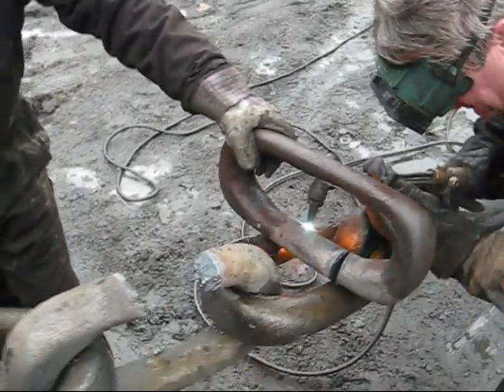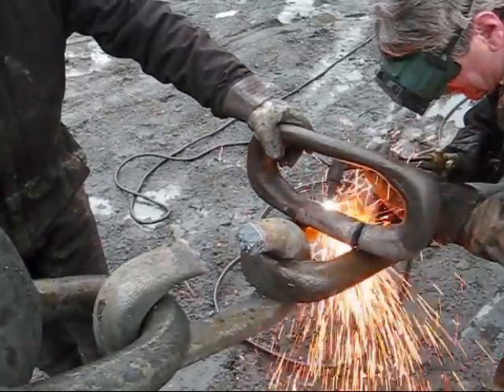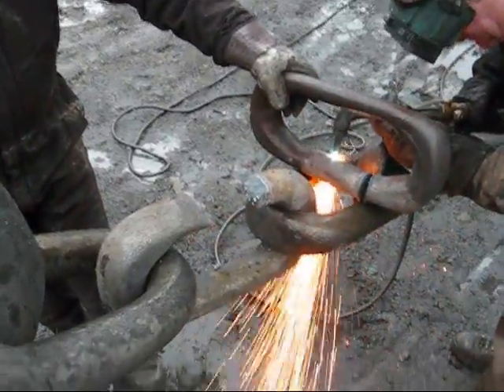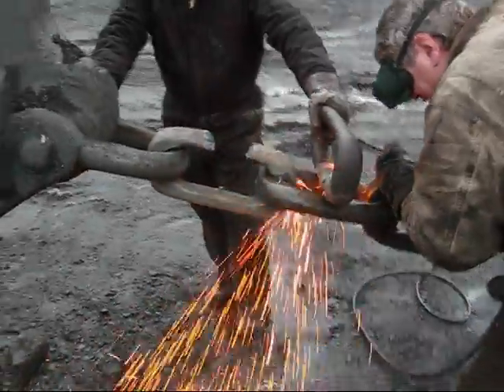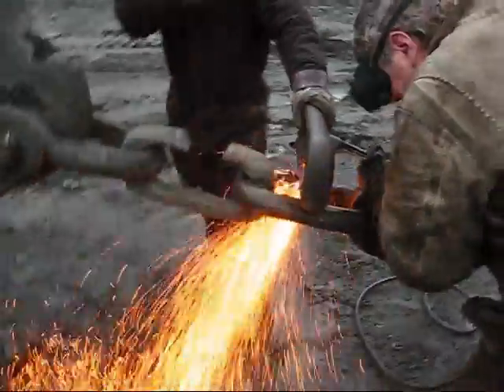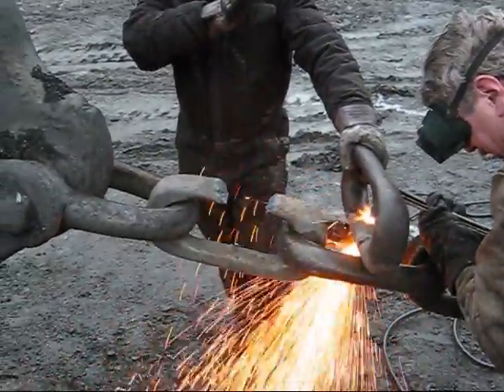That's amazing how that cracks right there, you know? So now you'll cut off that piece and weld it into where it's broken off right there, right?